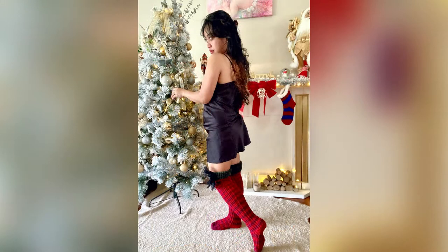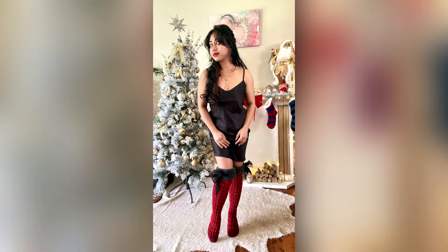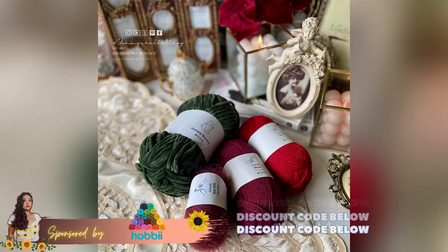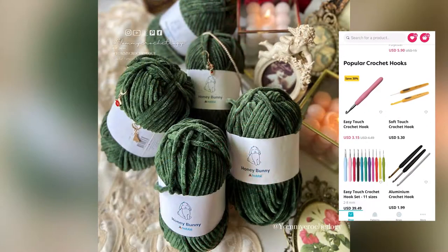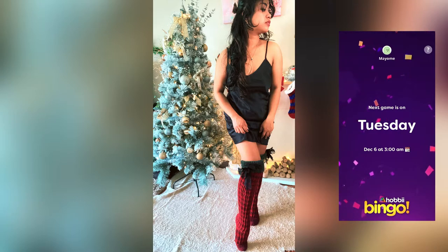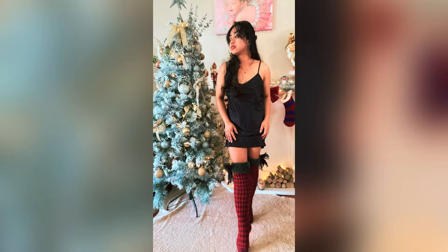Hi everyone and welcome back to my channel, this is Yummy Brown of Yummy Carosology. Today's tutorial is the cutest and warmest high knee sock that we can wear this holiday. This video is sponsored by Hobby, who sent me everything we'll be needing. If you're interested in the materials, please head to my description box below and it will take you to the Hobby website. If you like my content about crochet and styling, please smash that subscribe button and give this video a thumbs up.